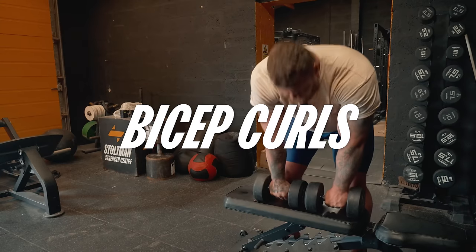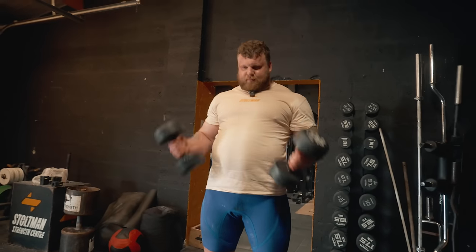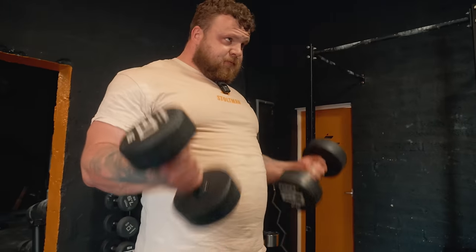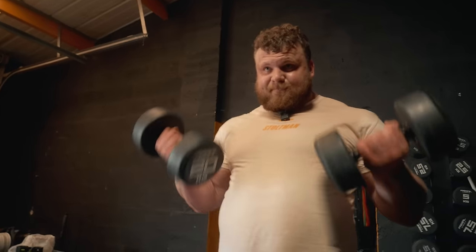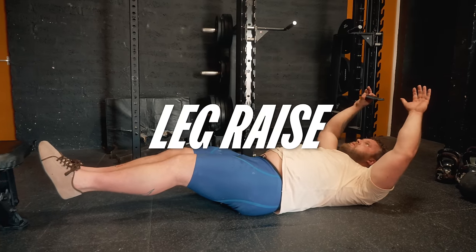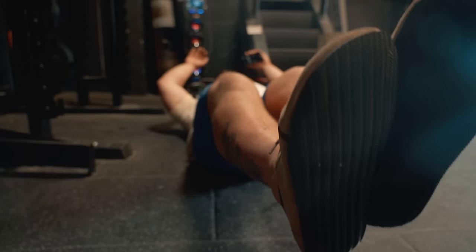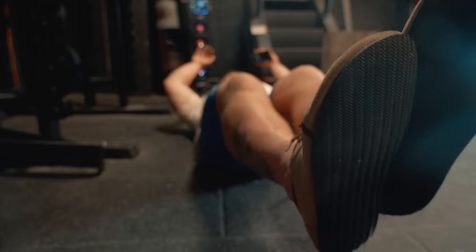Since when did face pulls get hard? Last accessory today is bicep curls — four sets of five reps. Let's do it guys.